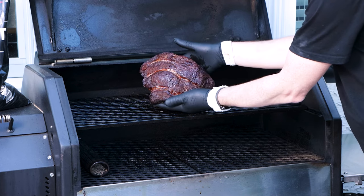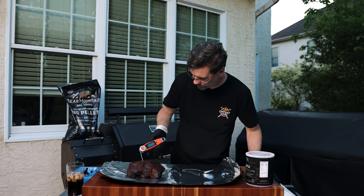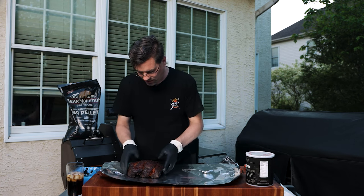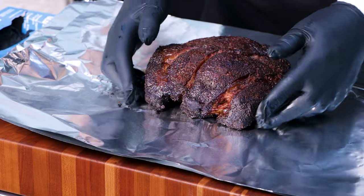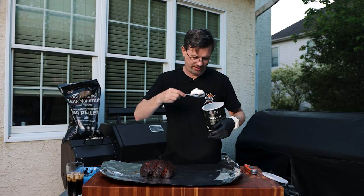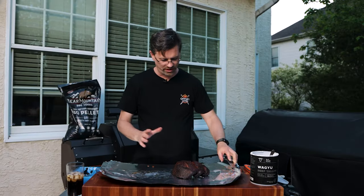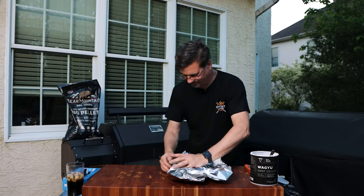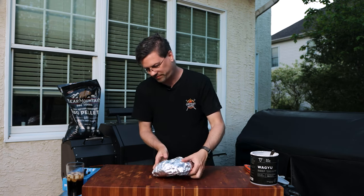Depending on where we probe, we're at 172 to 180. It's got a nice bark on the outside and great color, but we're not putting any more flavor on the inside, so we're going to wrap this guy up and let it finish. I'm putting a little tallow on the bottom — maybe slightly more than a little — and our goal is to wrap this up nice and tight to keep that tallow right next to it. Then we'll throw it back on.